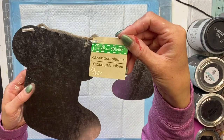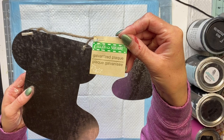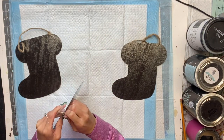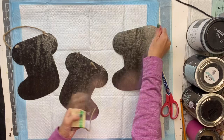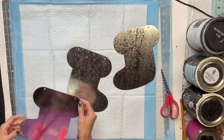I have these galvanized plaques that I got from the Dollar Tree and they are in the shape of a stocking. I have three of them here. I'm going to remove the jute from the top of all three and just get rid of it, as I have new jute that I'm going to string through them when I'm done.